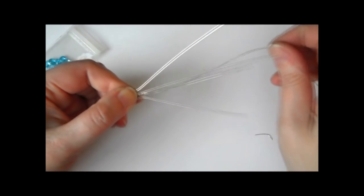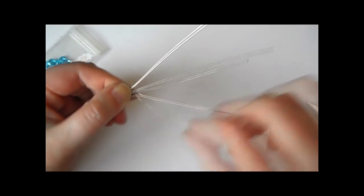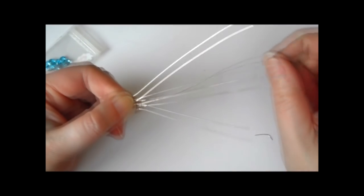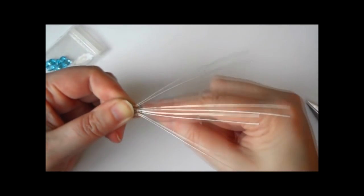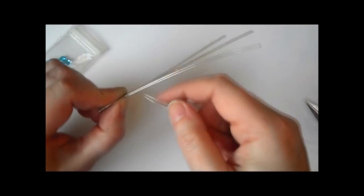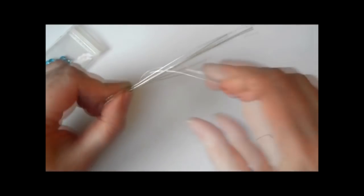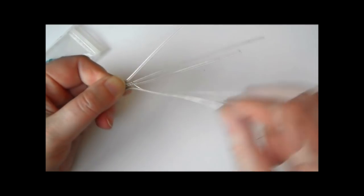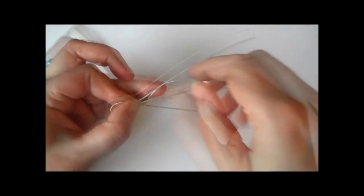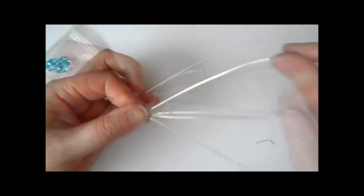I still use my thumb and index finger to keep those wires pushed right down and as tight as you can get them. You'll also notice that the wires I'm weaving around are opening up slightly — increasing in width. I like that with bails; if you don't, keep them parallel. I wouldn't suggest weaving into a smaller area because it slips. I just sped that up — it would be nice if it actually went that quick!